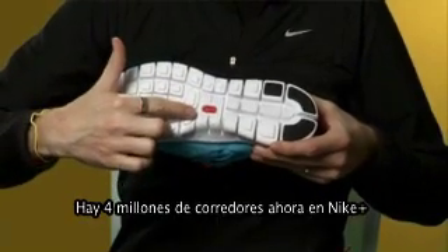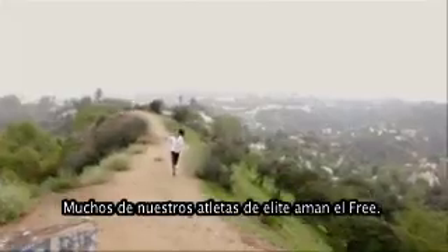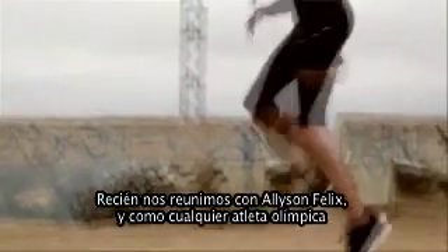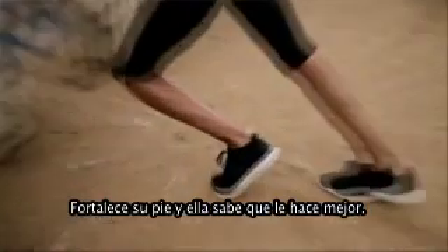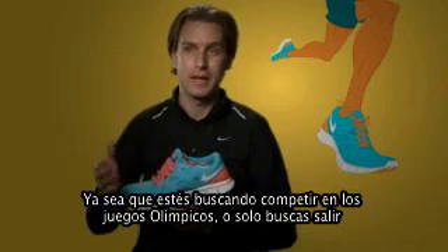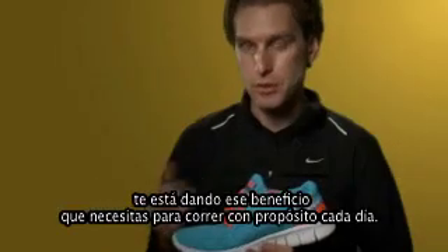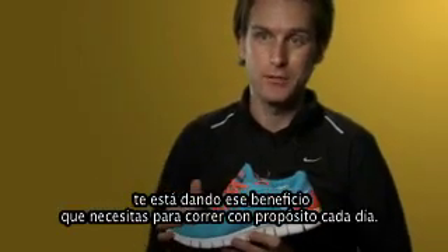This shoe incorporates the Nike Plus chip and there are four million runners right now on Nike Plus. A lot of our elite athletes really love Free. Alison Felix — we've just met with her and, like any Olympic athlete, they're always looking for every single advantage they can find to be better. It strengthens her foot and she knows it makes her better. Whether you're looking to compete at the Olympic Games or you're just looking to free your mind for the 20 minutes that you're out running, it's giving you that benefit you need to run purposefully every single time.